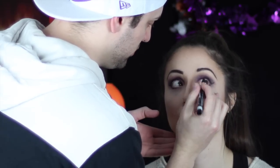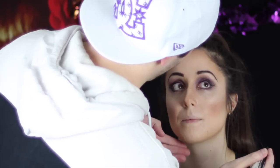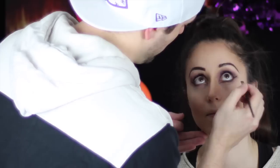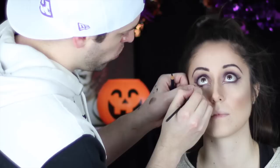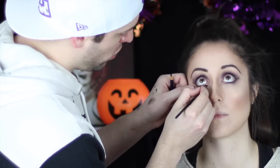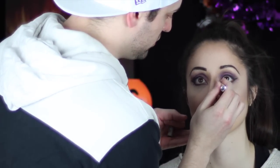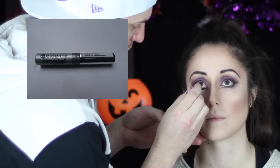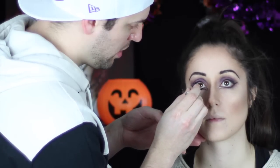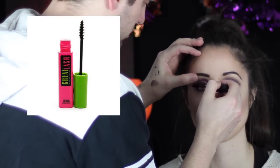Now we're going to be creating a double wing on the inner eye corner. Using your liquid liner, you want to follow the eye line down from the tear duct, leave a little space, and join it back up to the bottom lash line. Then using a glitter gel, we're just going to fill in those inner corners. Finally, darken up those lashes with a good coat of mascara.